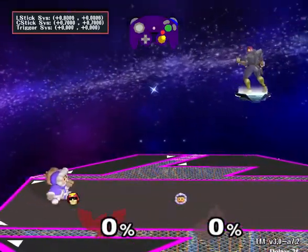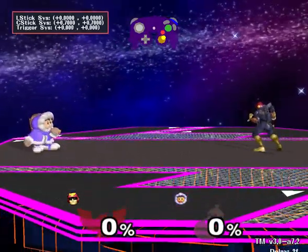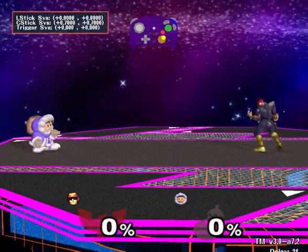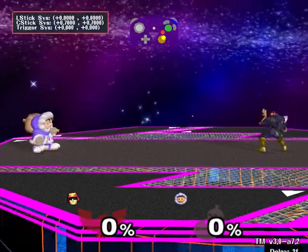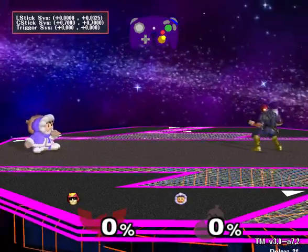Once we've measured all the notches, we enter the Notch Adjustment Phase. The upper two diagonals are okay to leave at 45 degrees, but the lower two can be adjusted for shield drops in Vanilla Melee by raising their Y value to 0.675. You tweak the values using X and Y, and reset back to the default with B.